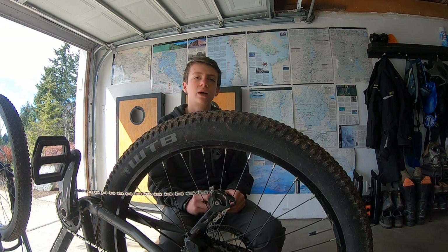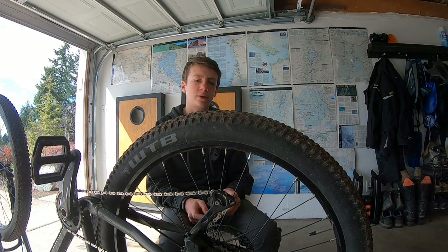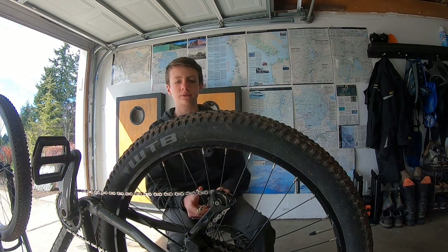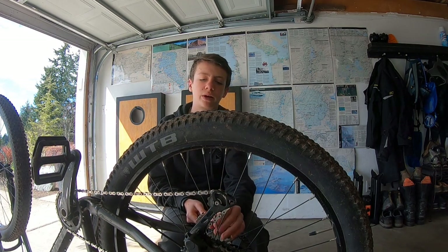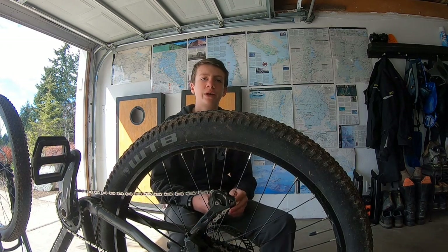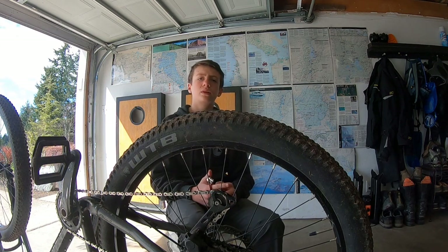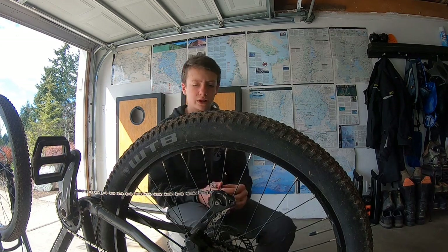So my spokes recently got really loose. At first I didn't know why, but then we were messing around with my bike and I realized it was my spokes. I tightened them already because I made another video, but I just redid it. And so this is how to tighten your spokes.